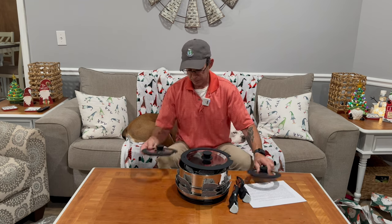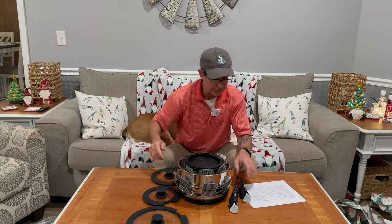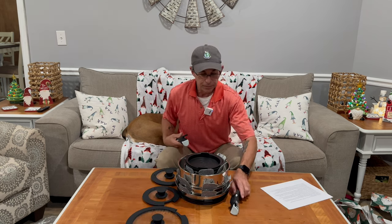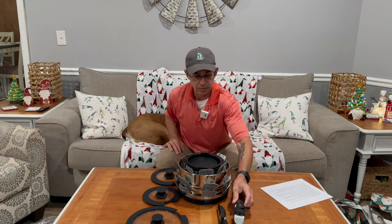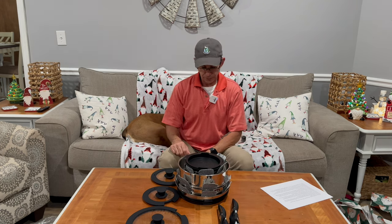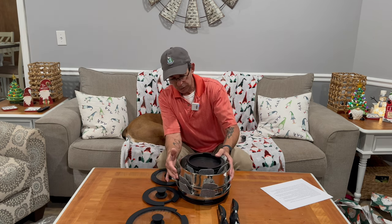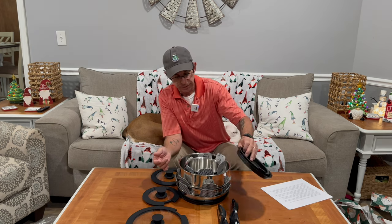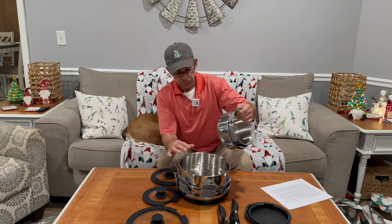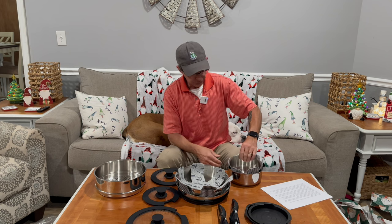There you go. You do what you want with these, but you can see right here — everything: a fry pan, 2-quart, 1.5-quart, 1-quart lids, steamer, everything. Really cool.